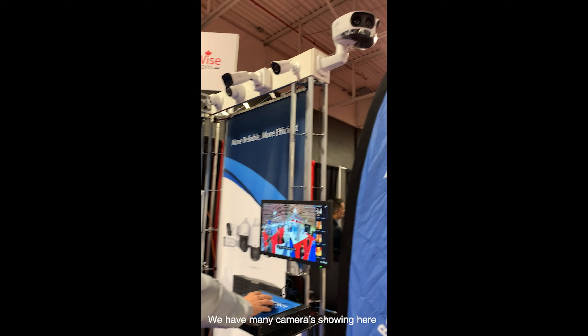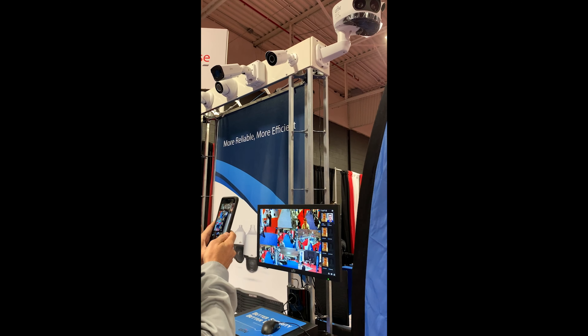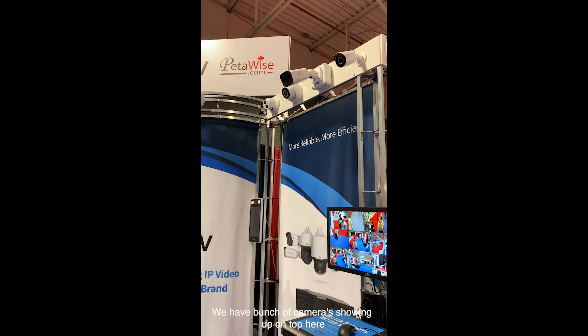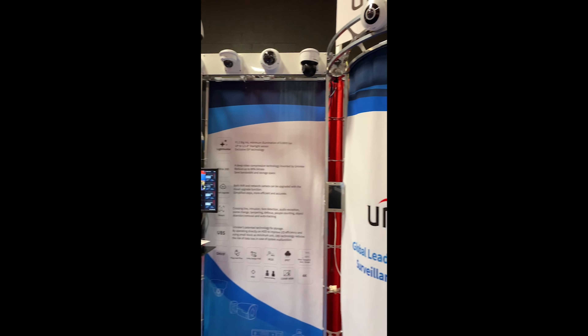We have many cameras showing on here. We have facial recognition showing over there. We have a bunch of cameras showing up top here. Our fisheye, our mini PTZ indoor only, with open microphone.